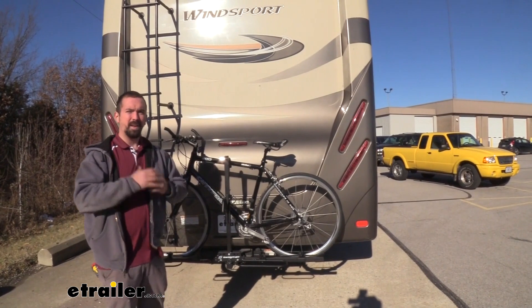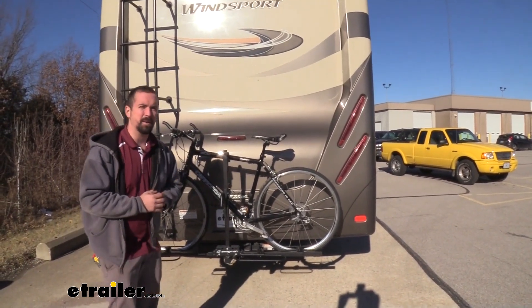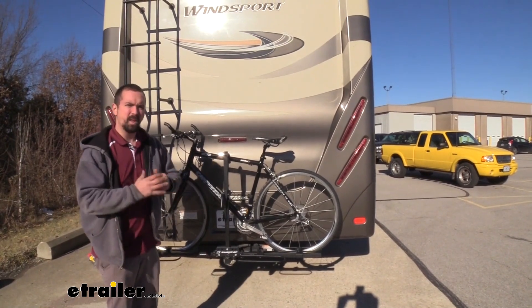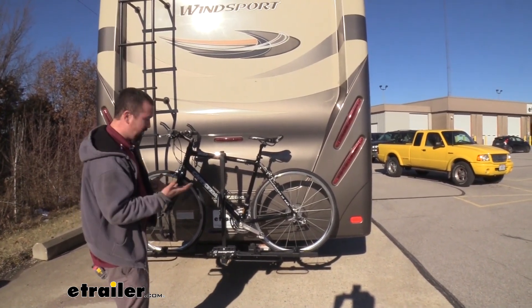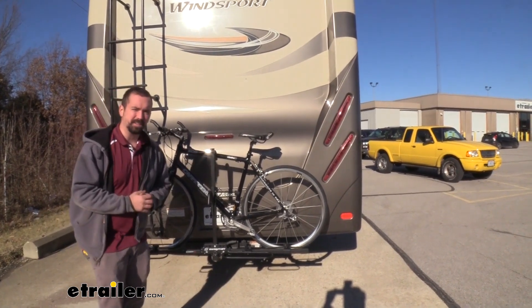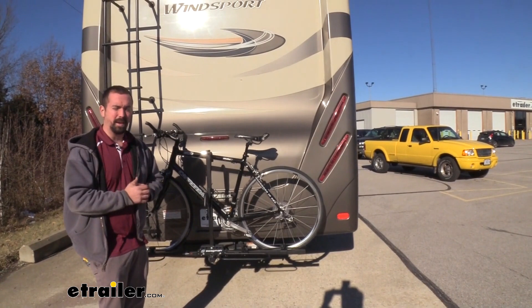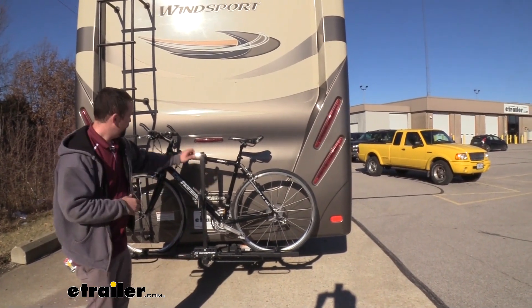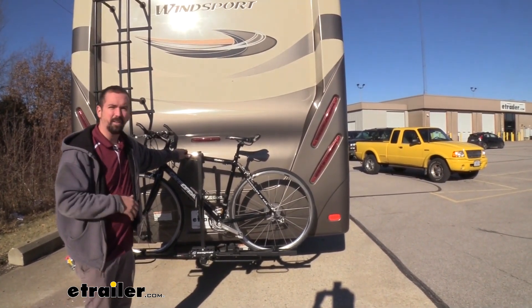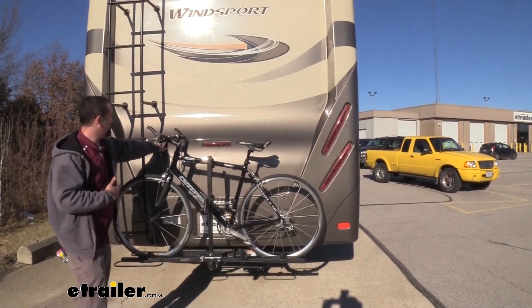It comes at a really great price point that also gives you a great sense of security, and that's accomplished by being a platform style. The platform style, as the name infers, is actually a platform on the bottom rather than your hanging style. Hanging styles are great, but they can tend to have bike sway — that's not the case here. You can see this bike is very solid, and this works out well, especially on our Wind Sport, because there is this curvature here.